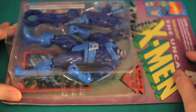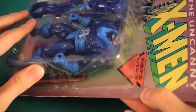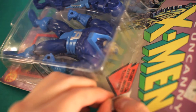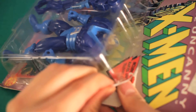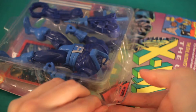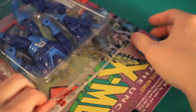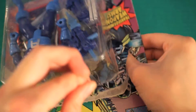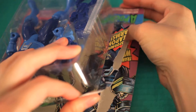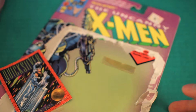Alright, let's open this thing up. I really don't want to ruin the artwork. Careful. I can't believe the glue still holds after all these years. Well, so much for the artwork — what a waste.